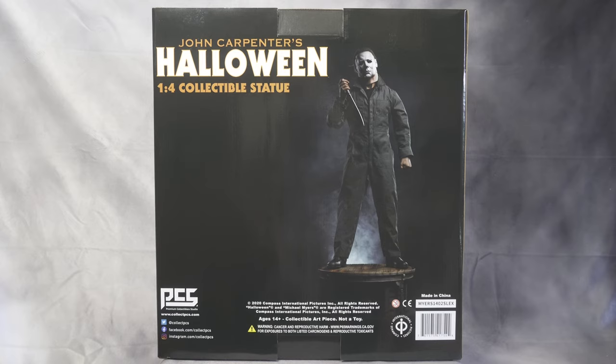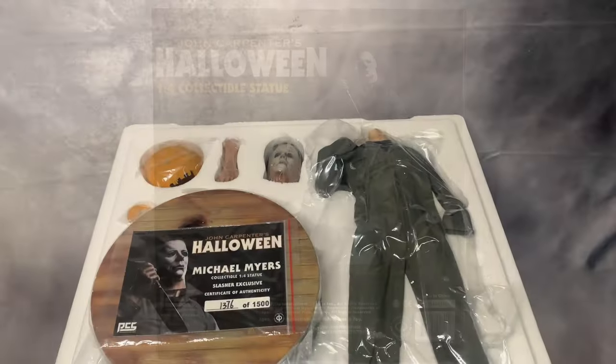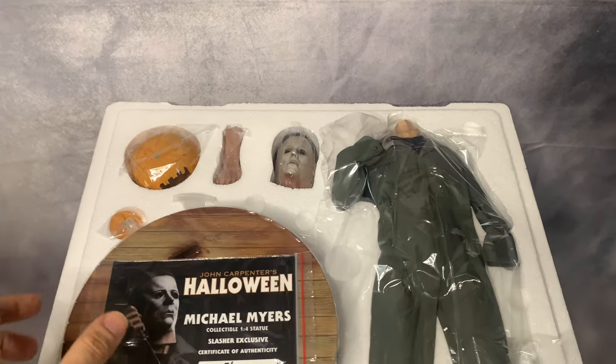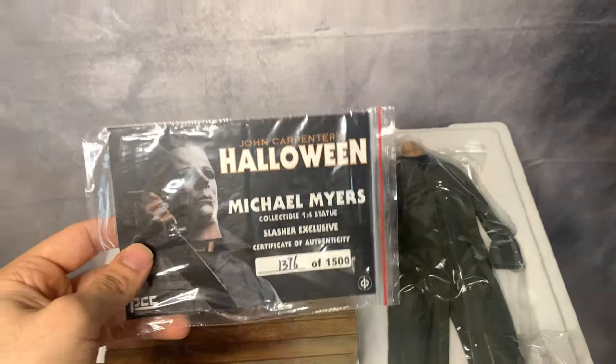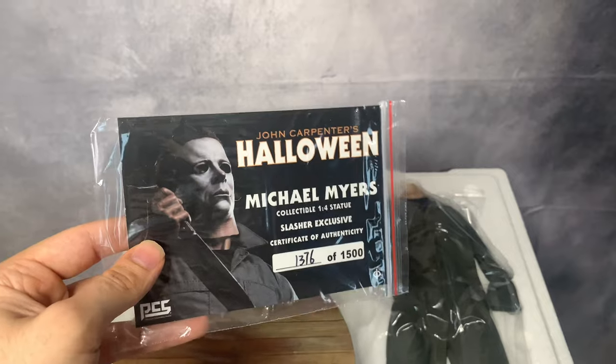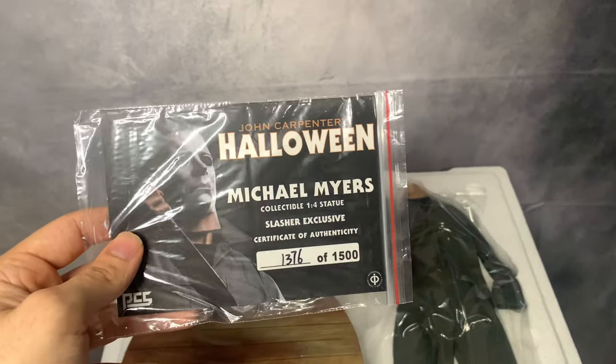I'm going to open this box up so we can see everything inside. Here's the inside — they packaged everything very well. First thing I'm going to show you guys is this certificate. It's numbered out of 1500, and mine is number 1376. Pretty high number but it doesn't bother me.